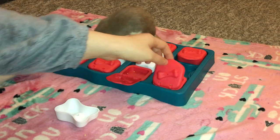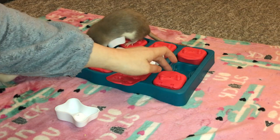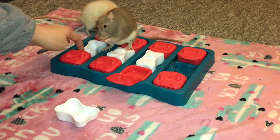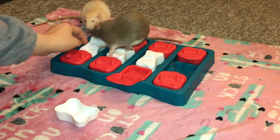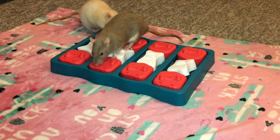And then finally, you have the fact that these little boxes here open, and you can put some treats inside. I have to say that this is my favorite part, because they're just really fun for the rats to figure out, and they're a little bit different than a lot of foraging toys. So those are the three different steps to this foraging toy.